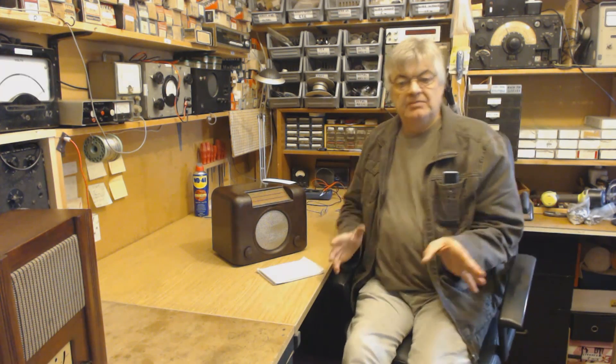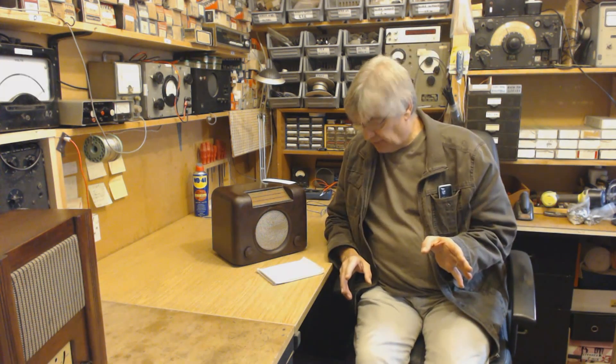Hi, my name is Ray from the Radio Workshop and this is the introduction video to the members area. The members area on the website is all about restoring and repairing vintage radios, and it's basically for beginners and newcomers to the hobby.